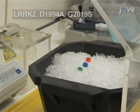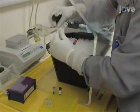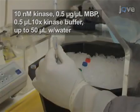Begin the assay by first thawing wild type LRRK2 protein as well as variants on ice. Then mix the following ingredients on ice: 10 nanomolar of kinase, 0.5 micrograms per milliliter myelin basic protein, and 0.5 microlitres of 10 times kinase buffer.